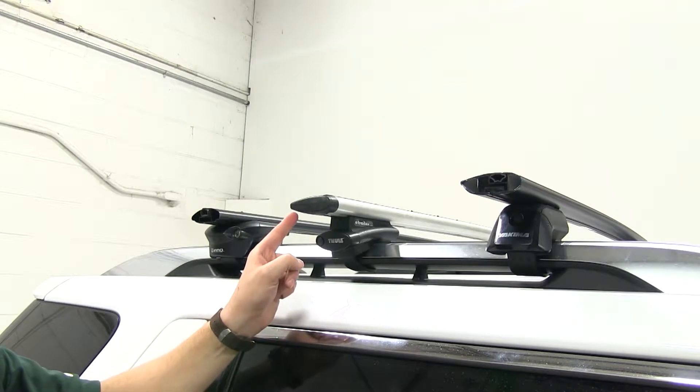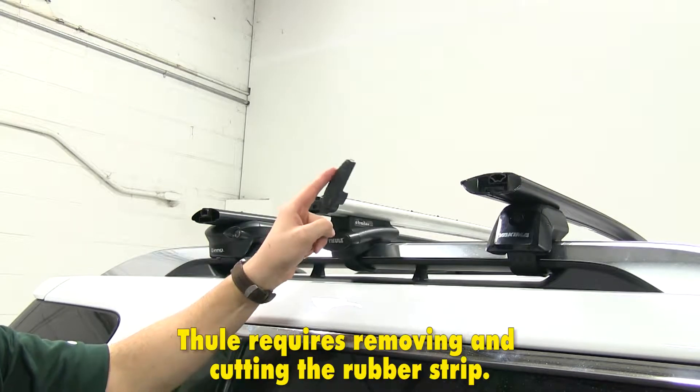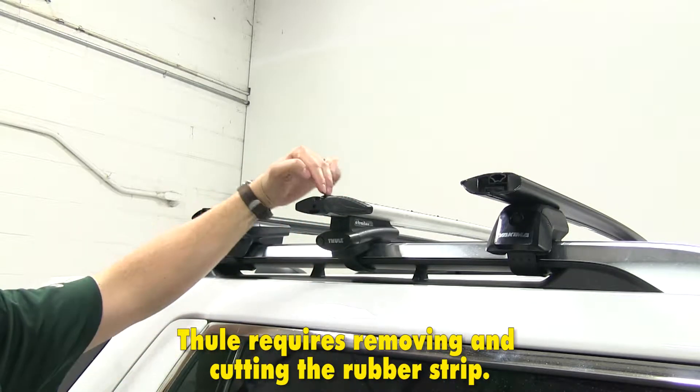With Thule, it has ease of access to the T-Track by just pushing the end cap open, and you have your access right there.